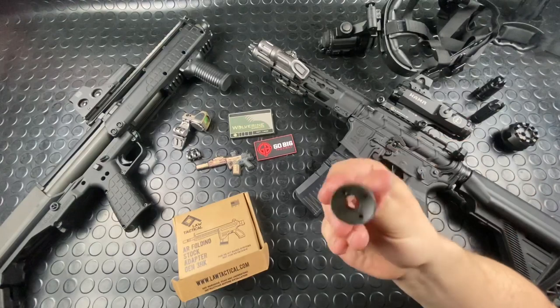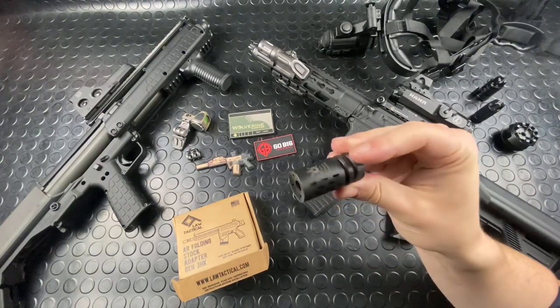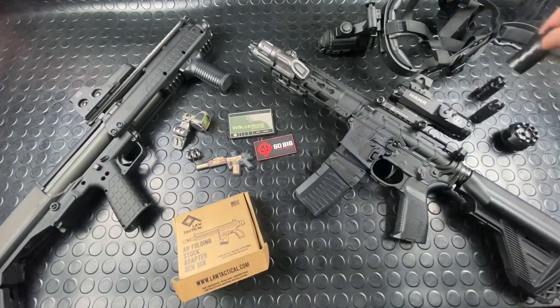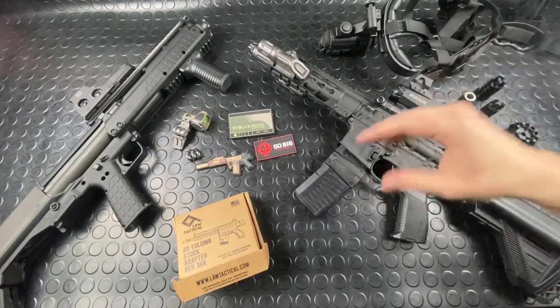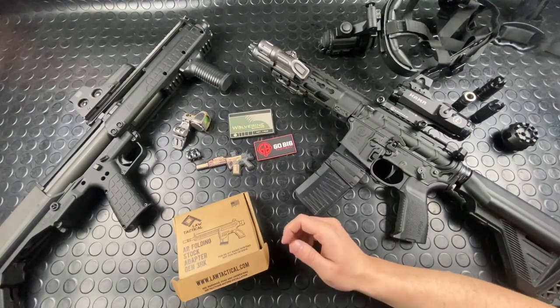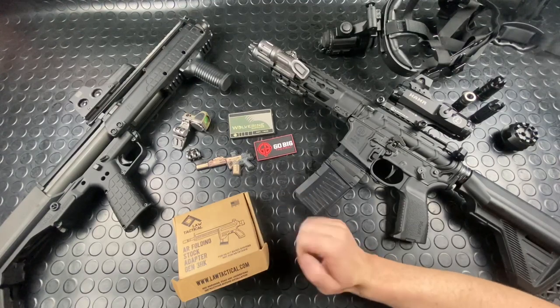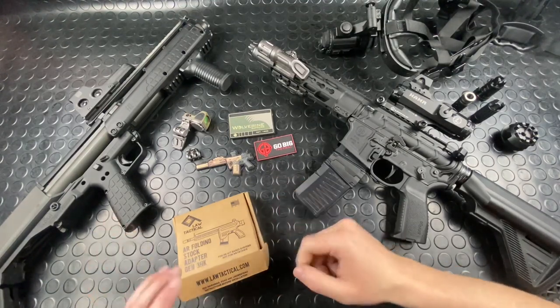Last one is a Battle Comp — I have this because it was a takeoff off a Knight's upper that was in need of a triple tap, which a buddy kindly gave me. I helped him find something pretty cool and he was gracious enough to toss me a used triple tap. Super pumped about that — we'll see that on the channel here before too long.